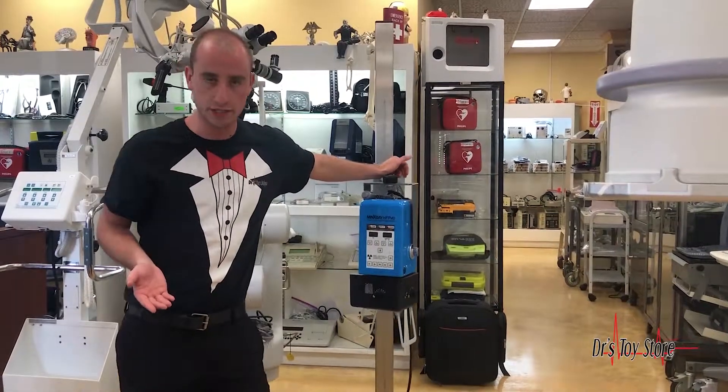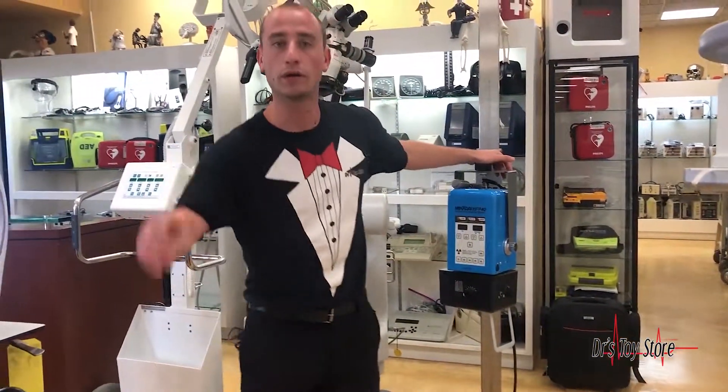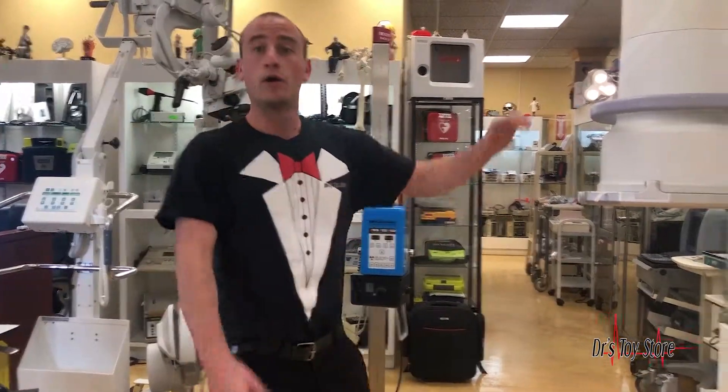We have many different x-rays here, like the Min Ray, which is very important when you're doing veterinary scans or doing lots of feet or knees.